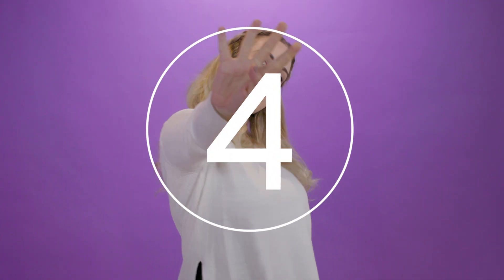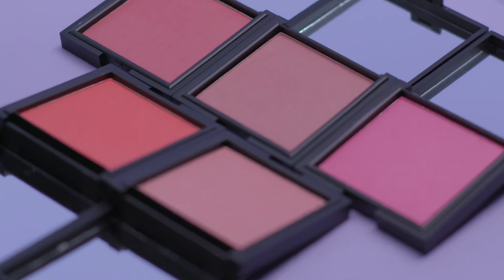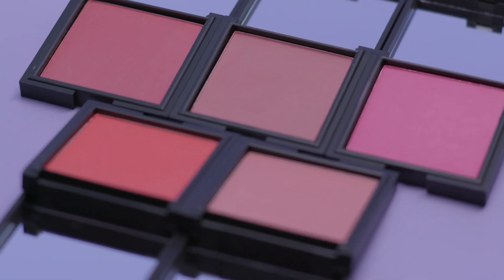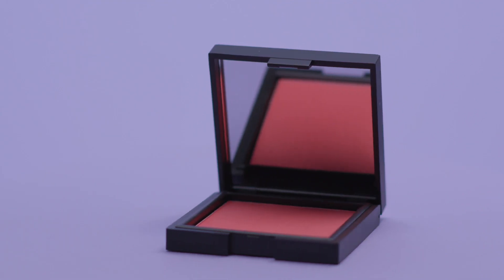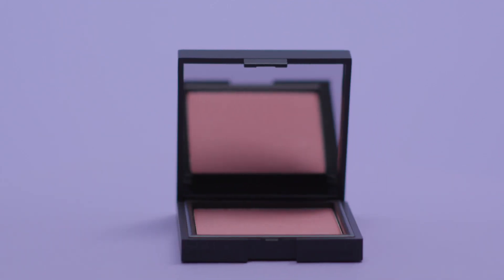Beautiful blush tip number four: determine your mood. Since we have five different blushes to choose from — Scandalous, Seductive, Sophisticated, Stunning, and Sweet — you can find a blush based on whatever mood you're in.